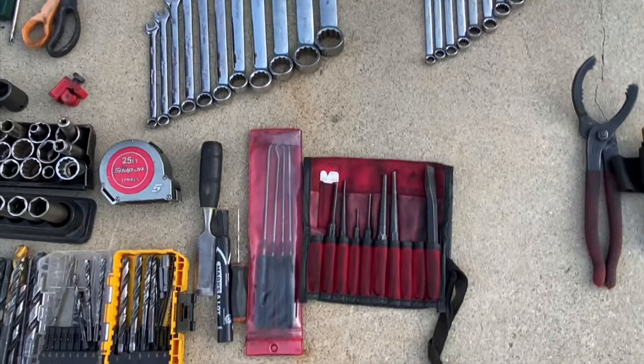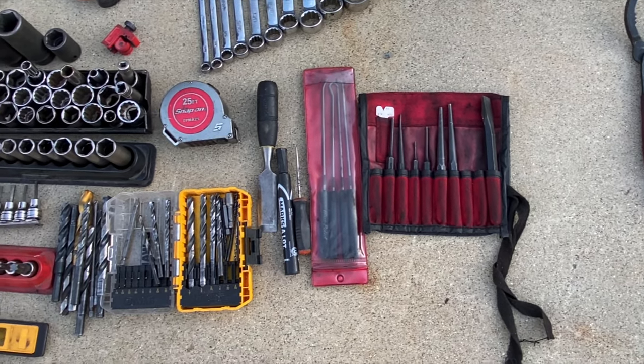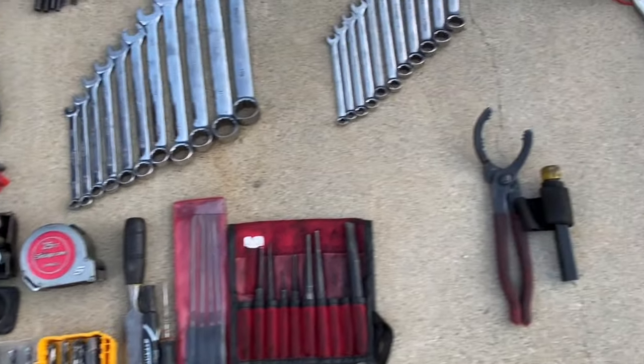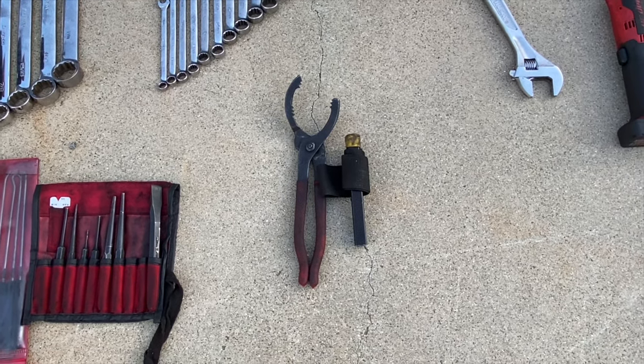A set of punches — you can see I'm missing a few. A set of picks. A marker. Drill bits. Measuring tape. Two oil filter wrenches — you can get off almost any oil filter between those two right there.